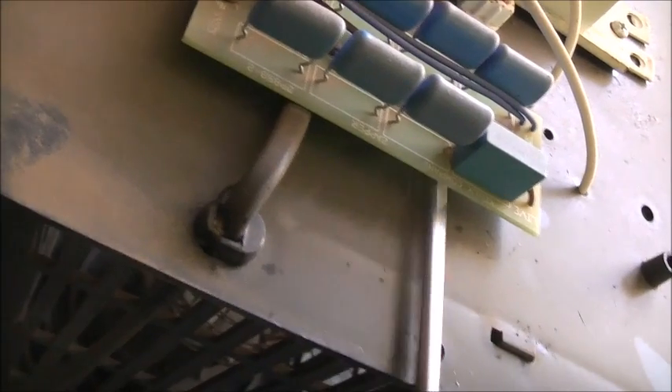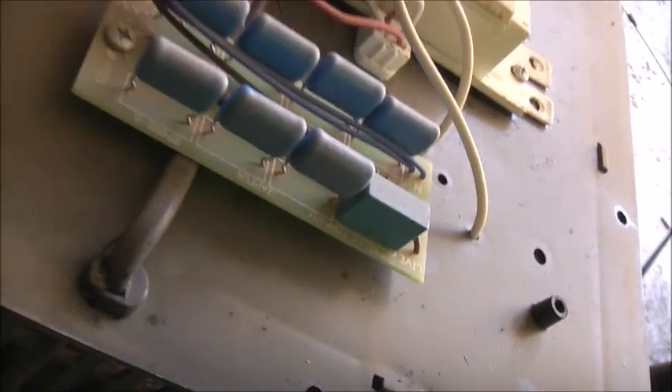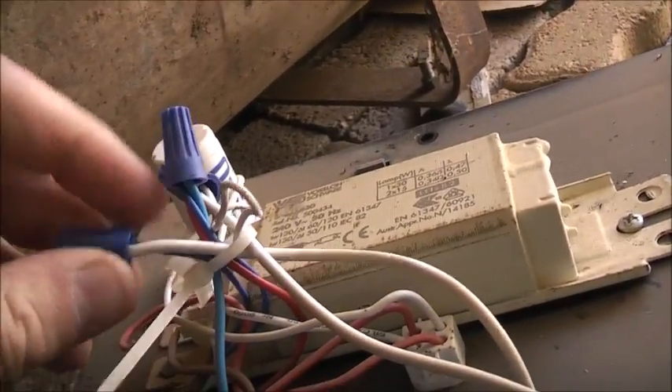It hasn't been switched on in a long time, but always check that it's not still charged. And lo and behold, check that out — it's got Marrettes! Didn't know that you can get these in Australia, even though they import them or anything.